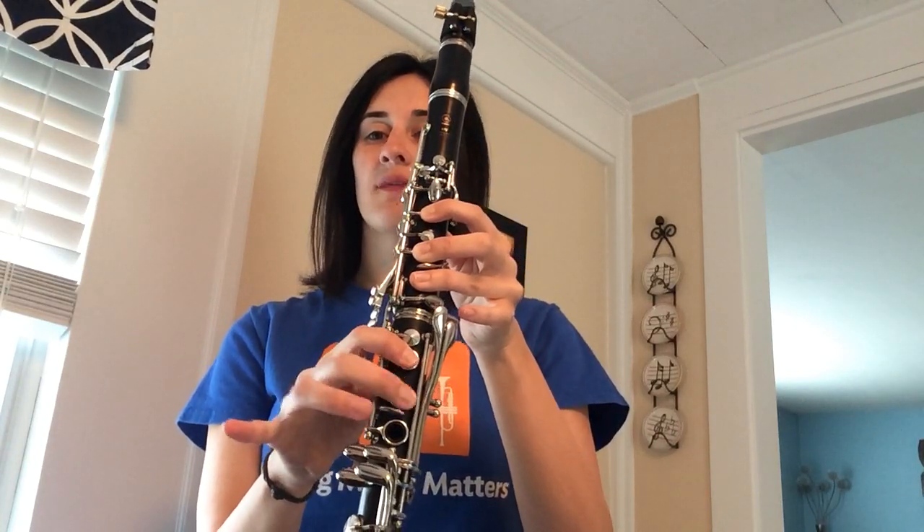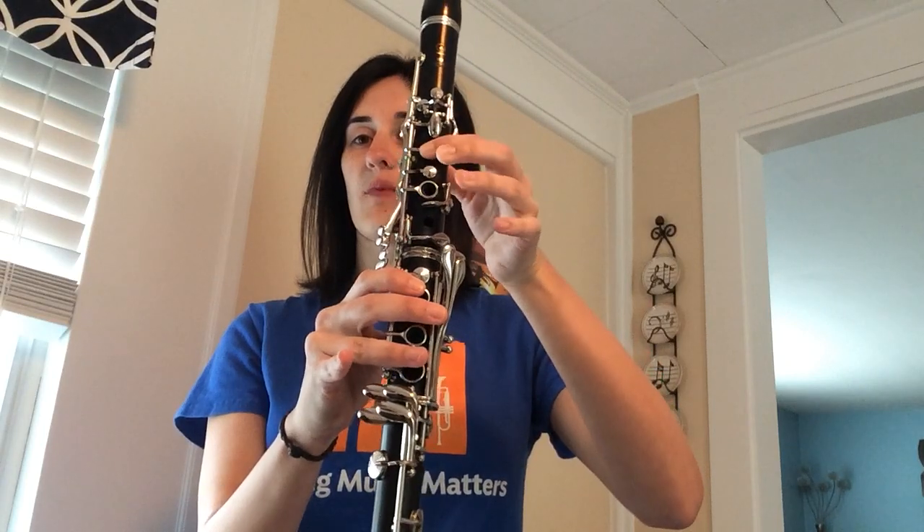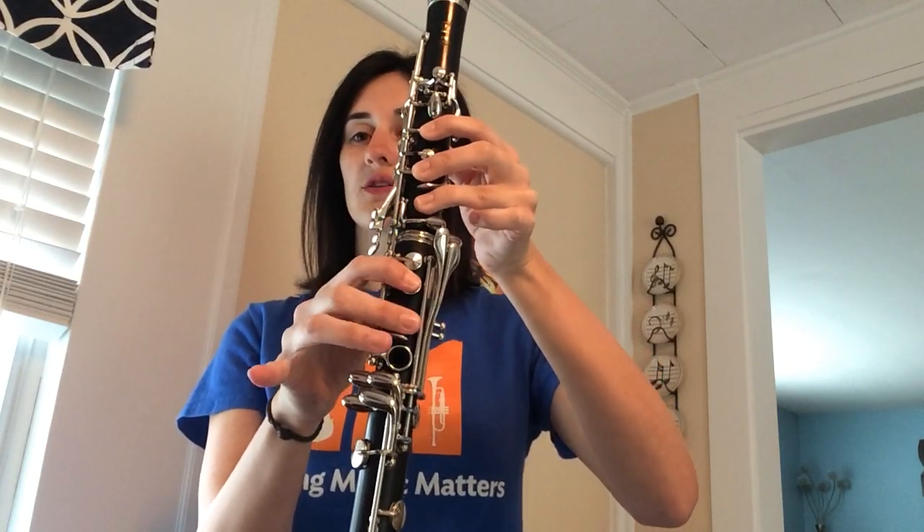Add another finger — so we started on C, added a finger to B-flat, now add a finger to low A.